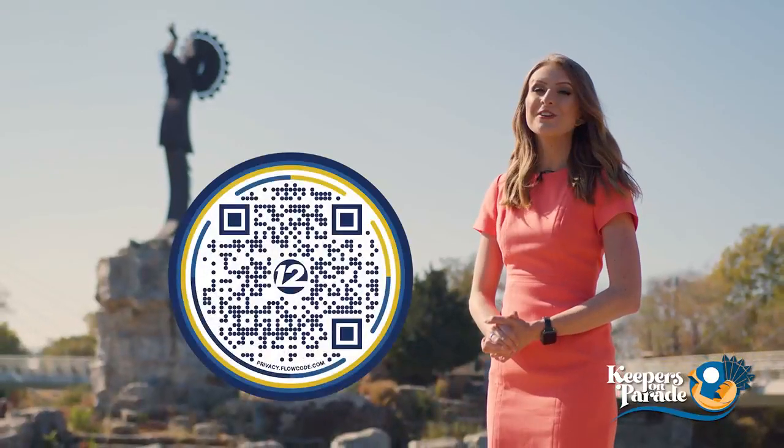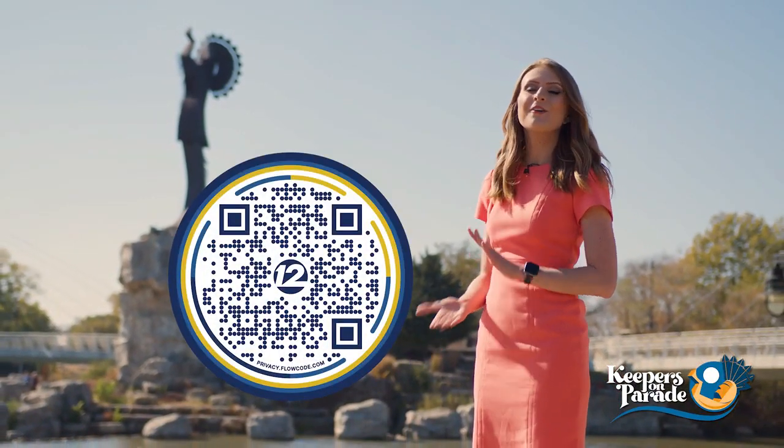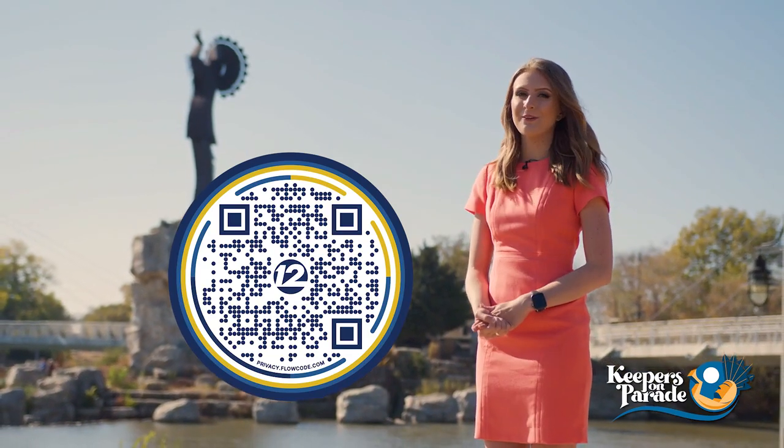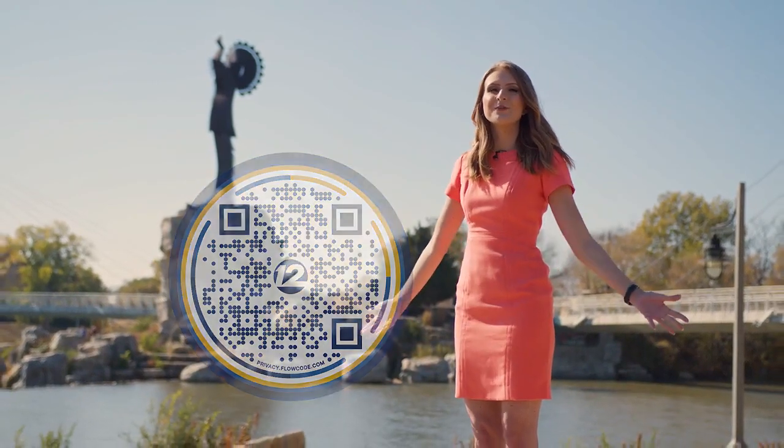We are so glad you could join us on this journey through Wichita today. If you'd like to do some exploring of your own, just scan the QR code on your screen where you can find all the keeper locations as well as apply to get one of your very own. And don't forget to join us next time as our journey through Wichita continues.